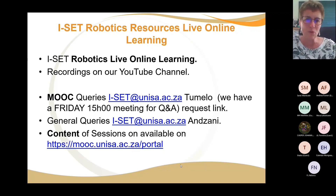If there are any questions about the MOOC, you're welcome to join our Friday afternoon session at 3 o'clock — send us an email and ask for the link. General questions you can also send to Anzani. The content of these sessions is made available on the Unisa MOOC portal under M3. If you don't know how to access that, please join our Friday Q&A session.